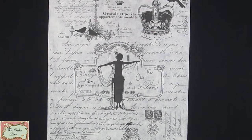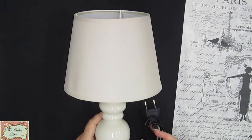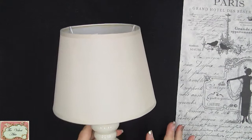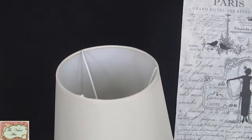Hi there and welcome back, this is Sian from The Velvet Attic. I thought I'd quickly do a video for you today on some of our new silk papers which are becoming very popular. We have some lovely new designs that have come out, and on today's video I'd like to show you how to apply our silk paper to a bought lamp.